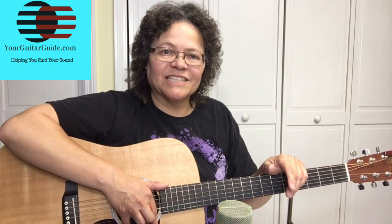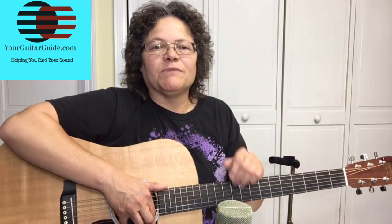I'd like to invite you to have a look around the channel if this is your first time here. And if you like what you see, go ahead and subscribe for more guitar tips and click the bell icon so you can be notified every time I upload a video. And if you're already a YGG rocker, thanks for subscribing and thanks for supporting the channel.